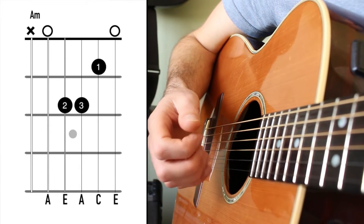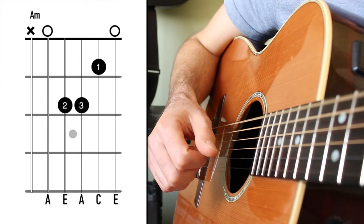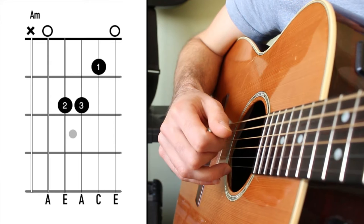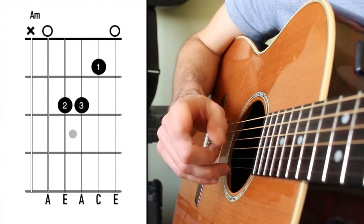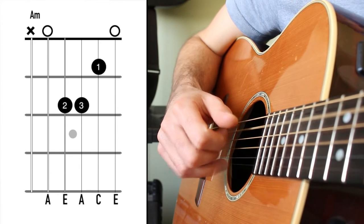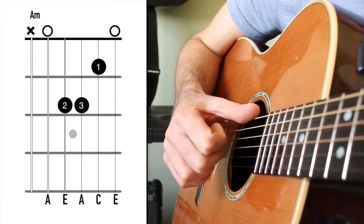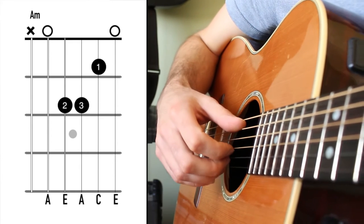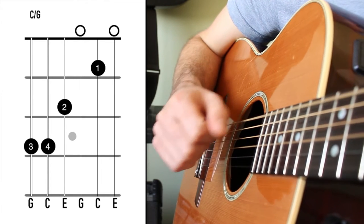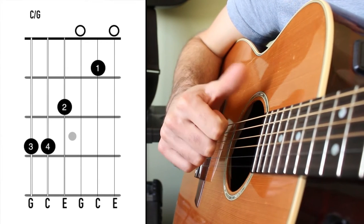What we have in the intro is an alternating bass. So the thumb picks the 5th string, and then it's going to pick the 6th string on beat number 3: 1 and 2 and 3 and 4. The thumb is alternating strings — it's going 5 and then to 6. The same is true when we have a C chord that follows that, starting on the 5th string, and then we get a bass note on the 6th string.